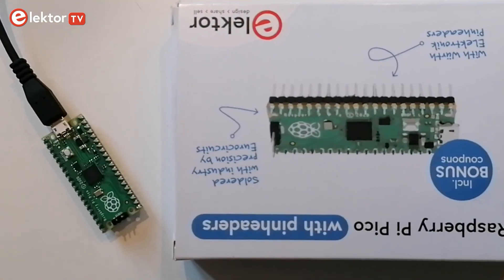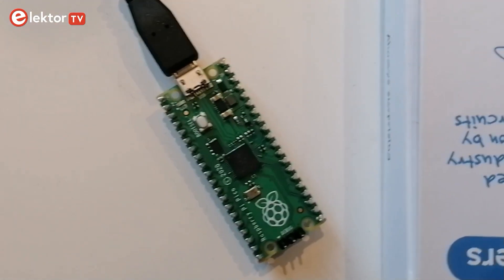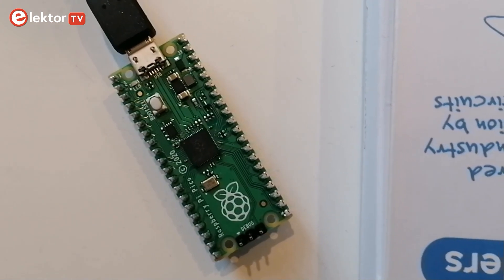What project would you realize with Raspberry Pi Pickle? Please let us know in the comments below this video. Thank you for watching, and if you liked this video, please consider subscribing to our YouTube channel ElektorTV.